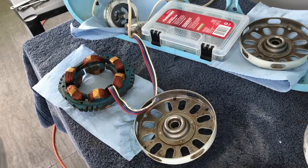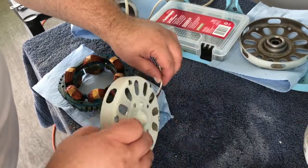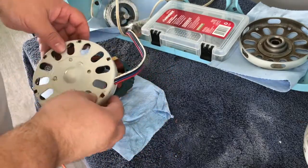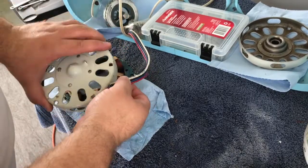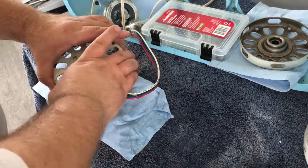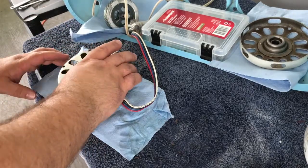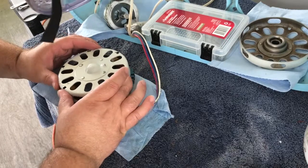All right, this is always a little challenging to get everything lined up right back where it needs to be. I sometimes don't do this correctly. The trick is to not touch the windings — you need to be very, super duper careful.